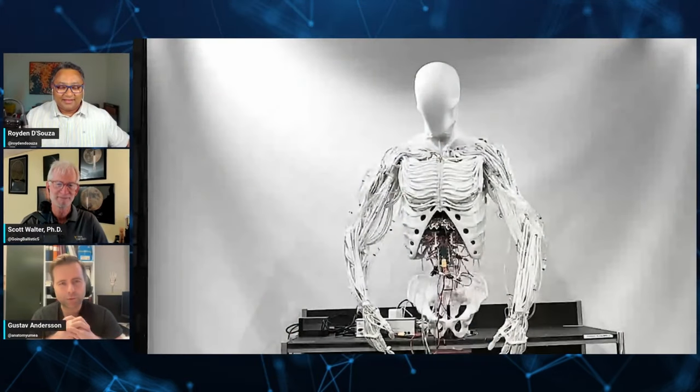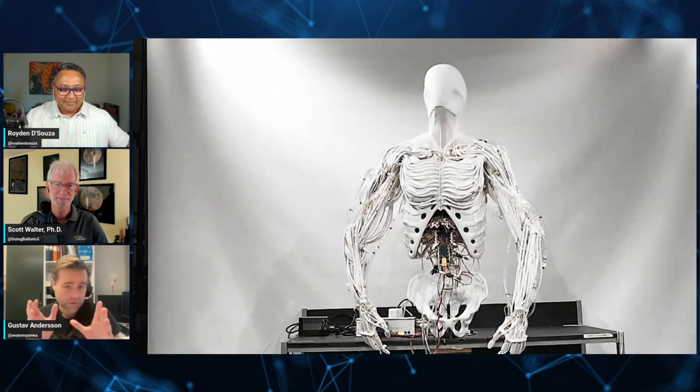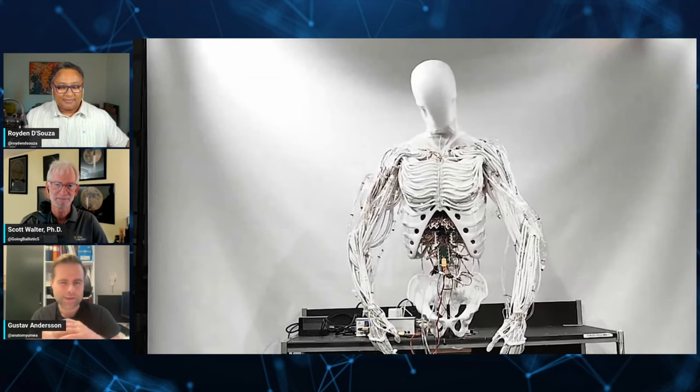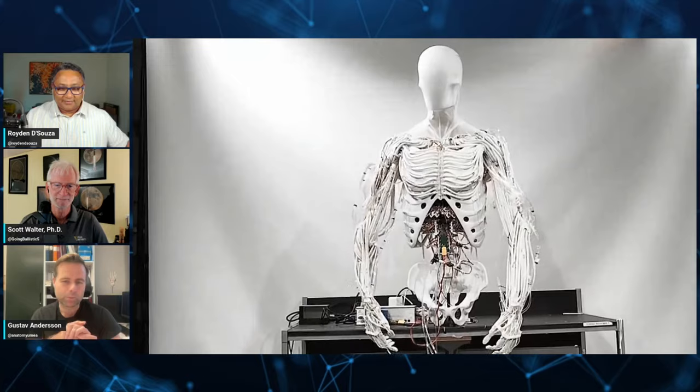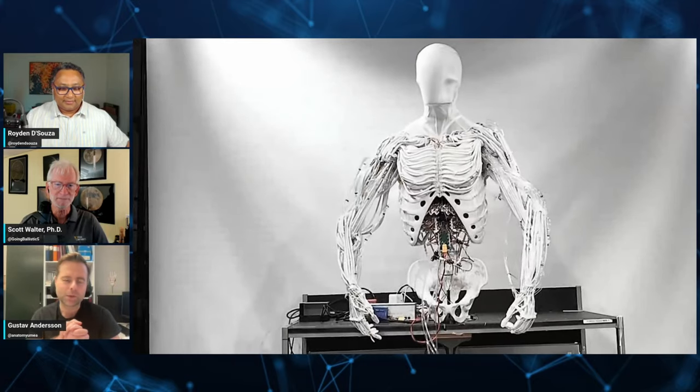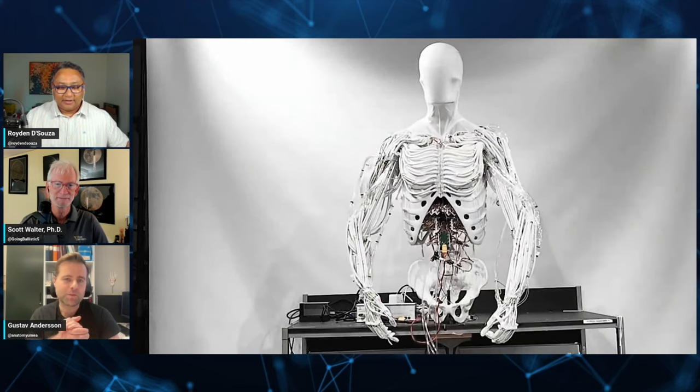Let's begin with first impressions. Gustav, since this is your first time on, please take the lead. I've seen similar ideas — at least with a muscular basis being hydraulics and liquid-based. Looking at the shape of the anatomy, where they put the cables and tubing and the skeleton, it looks very anatomically correct, or at least they're attempting to do so. My focus is primarily on the hands and the lower part of the upper extremity, and there they are positioned in a very human-esque way.